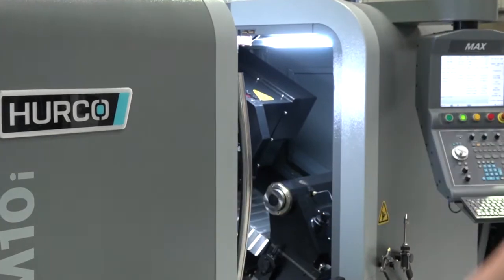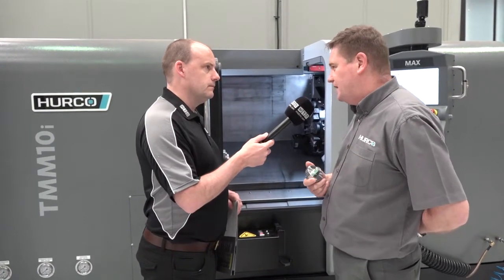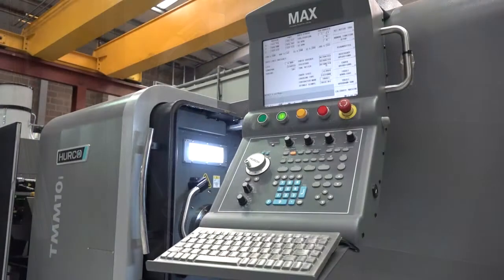Now this is a specific deal on this machine, the TMM-10. Tell me the turning length, turning diameter, bar capacity, power of this machine. Bar capacity down the tube is 77mm. In X, you've got 250mm. Z, you've got 700mm travel.